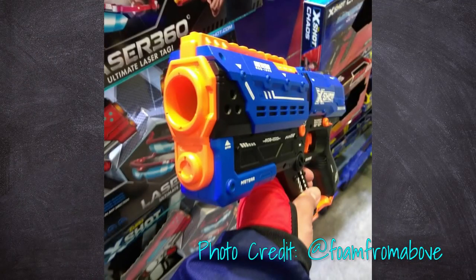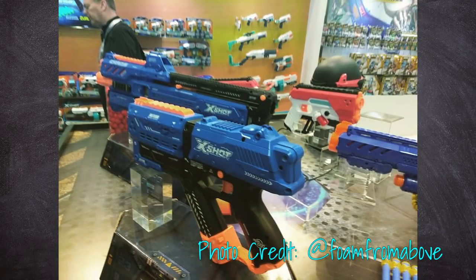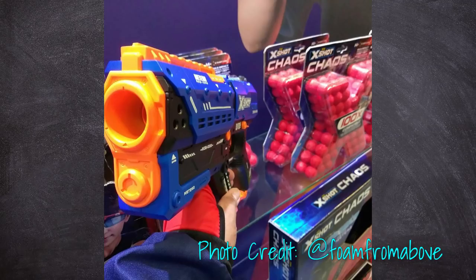I'd like to introduce the XShot Chaos line. Right now they have two blasters coming out in May 2019 — a pistol and a rifle. The pistol is called the XShot Chaos Meteor, and to create a mental picture, it's essentially a Chronos but with a hand guard in front of it. I've got to give a huge shout out to XShot for these designs — they are top notch, really high quality, badass looking blasters at prices you wouldn't expect.